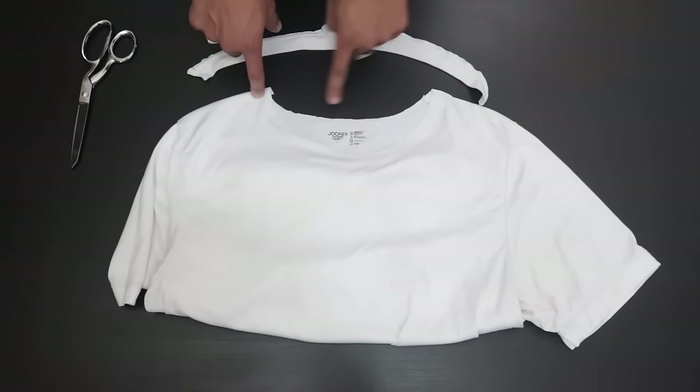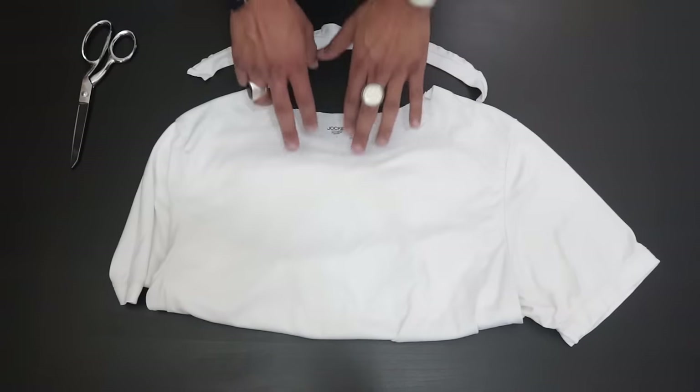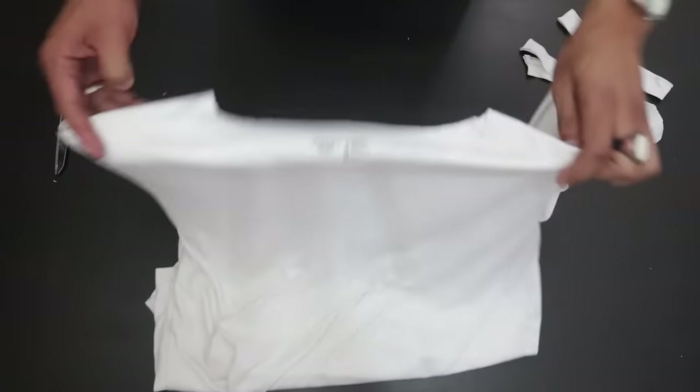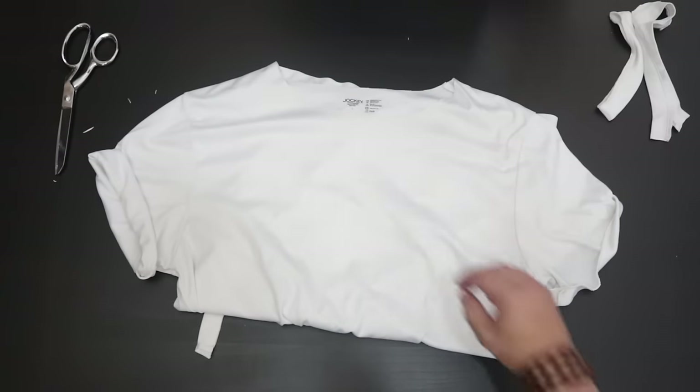Depending on how deep you want the scoop, make sure the scoop in the front goes lower than the back, and in the back you stay as high as possible so it won't fall off your shoulders. Then you roll the sleeves and you have a nice new modern-looking t-shirt — like Kanye West.